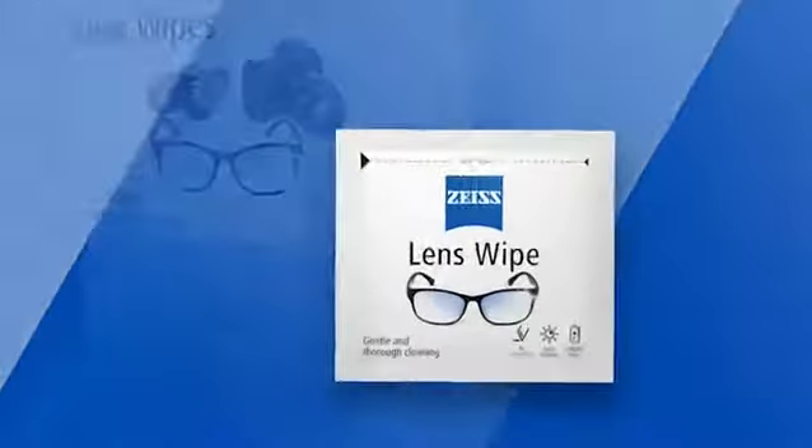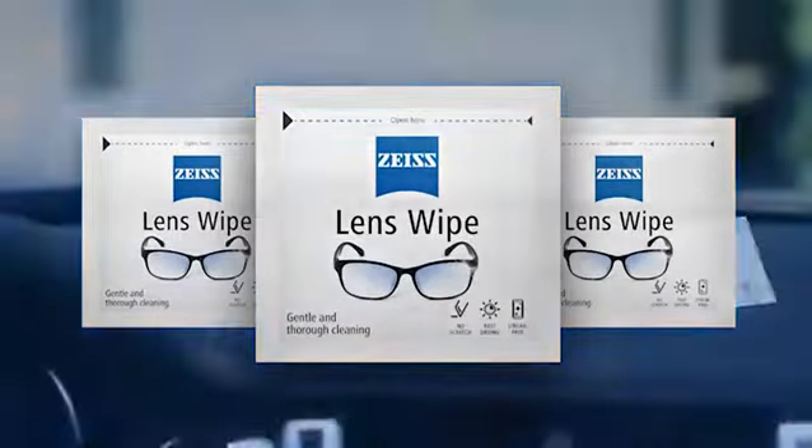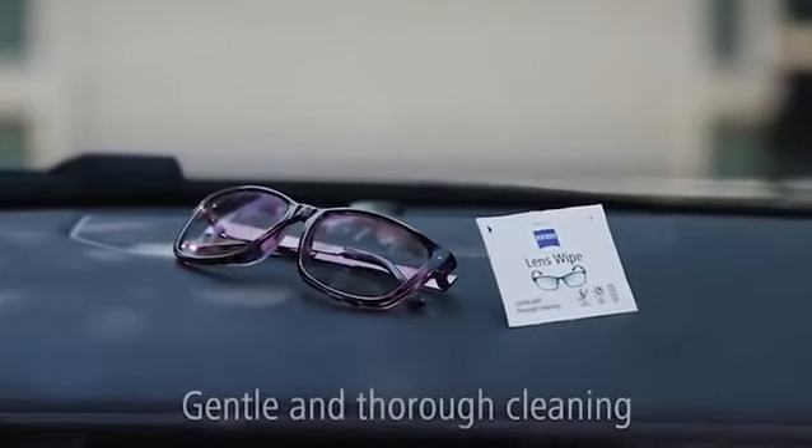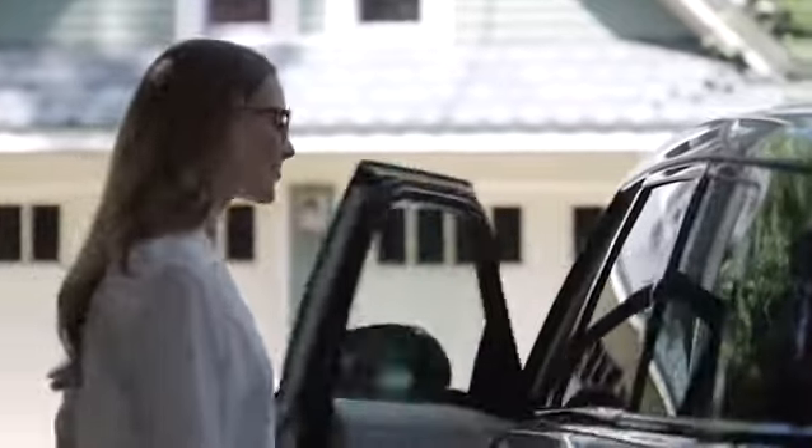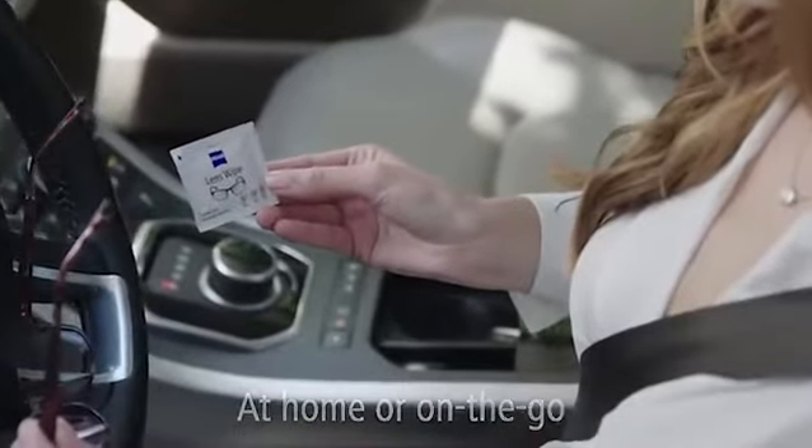With Zeiss lens wipes you can truly see what you've been missing. They provide gentle and thorough cleaning for spectacles, sunglasses, and other optical lenses such as cameras and binoculars. Whether you're at home or on the go, you don't